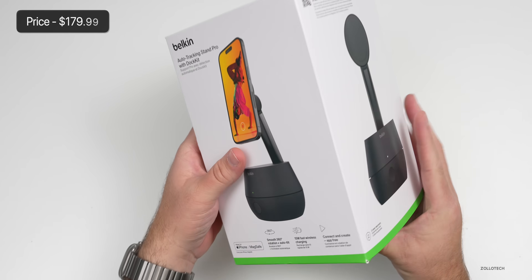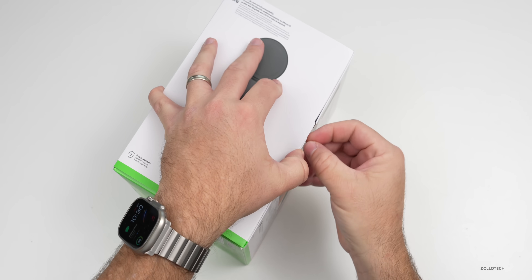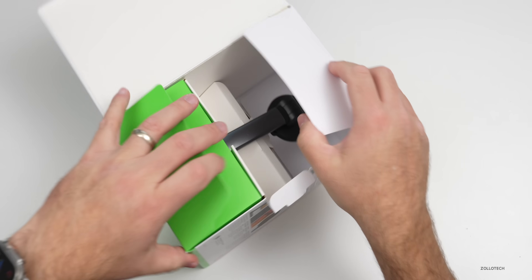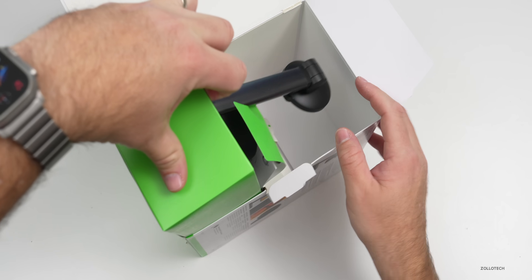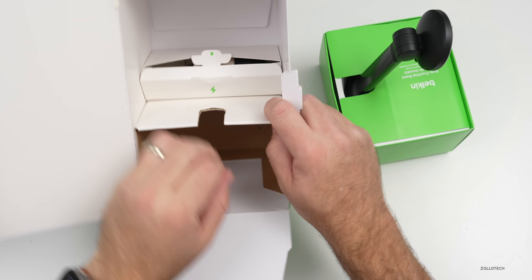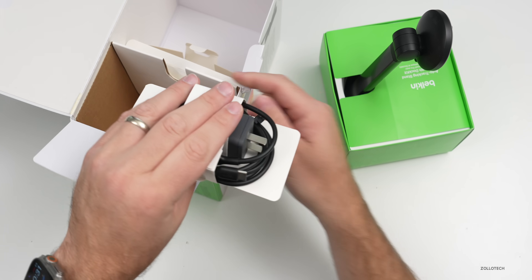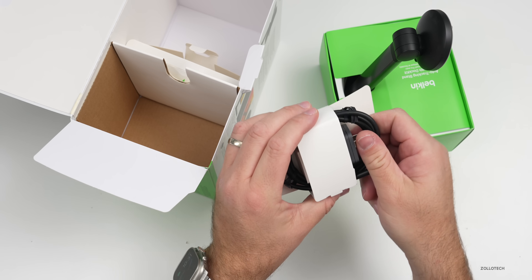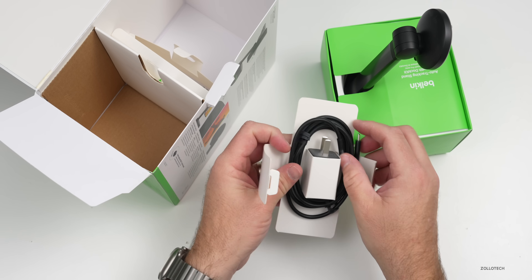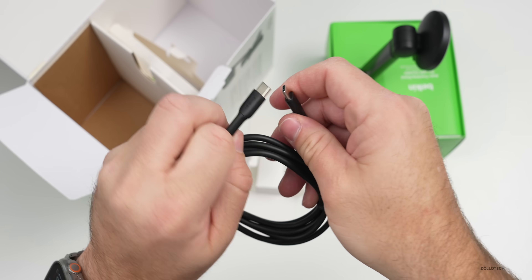Now this comes in at $179.99. Let's go ahead and open it up. It opens like this — pretty simple packaging, all highly recyclable. There's the dock itself and then inside it looks like we've got a power cable. Belkin of course is known for charging as well, and this will actually charge your device while it's plugged in. We've got a USB-C to USB-C cable included in the box.